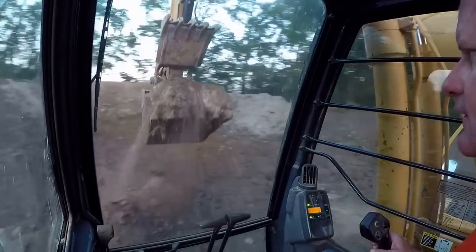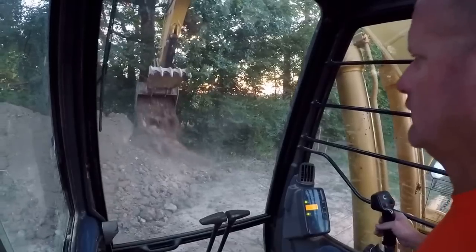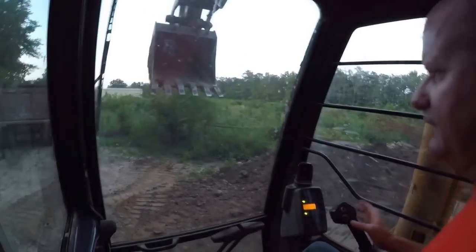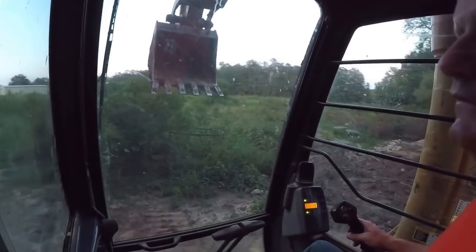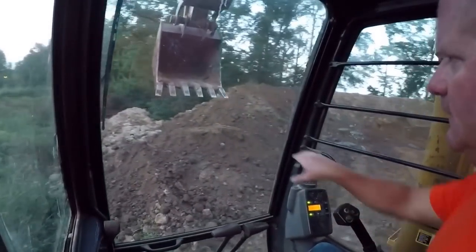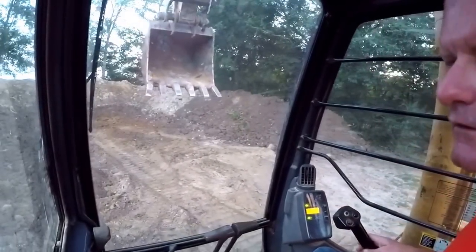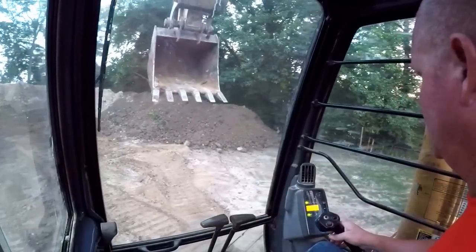Getting down there where I need to be. I've got the area dug out here now. I'm trying to back this away and finish up. I will finish shaping that up over there later.